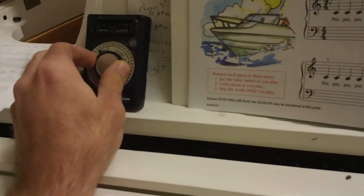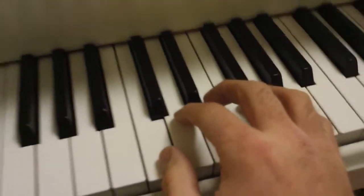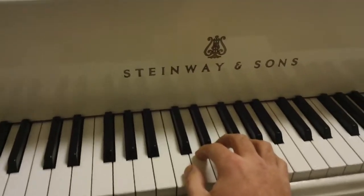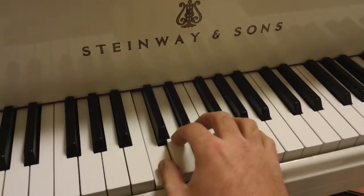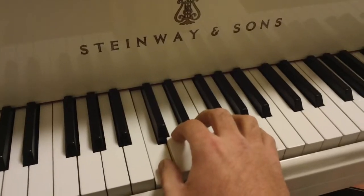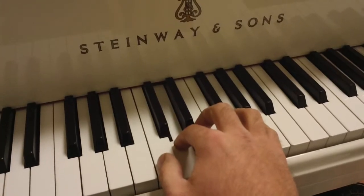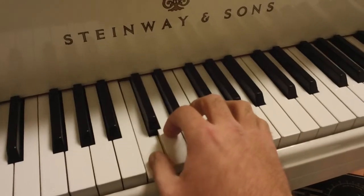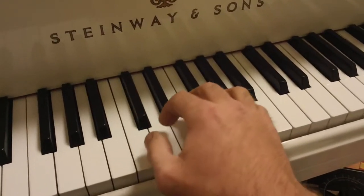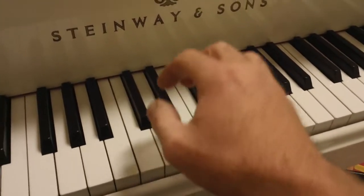I'm going to make that a little slower. We'll start with The Speedboat, with our right hand, starting with finger number one, a middle C. One and two, ready and play. Good.